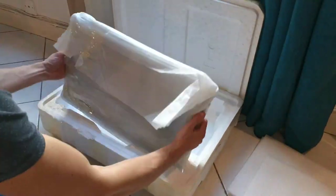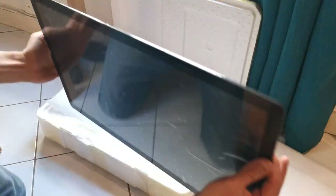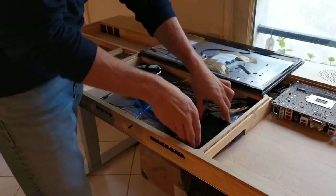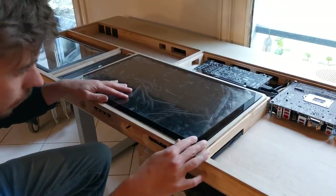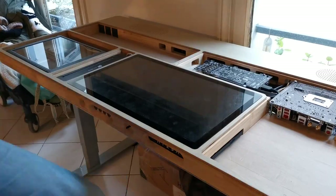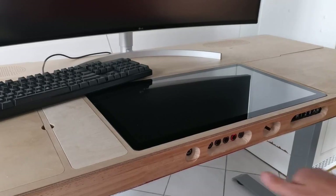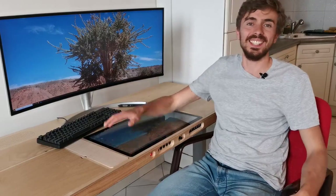The screen is a 22-inch pen display from Hueon. I told them about my project and they agreed to make a custom glass to the desk dimensions, so it's very easy to integrate. We'll just add the DVD drive, make sure nothing is in the way, then close it up and connect the scanner. With that, my ultimate desk PC is finally complete.